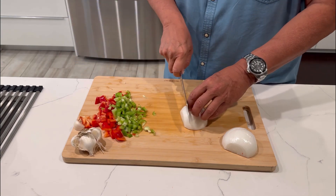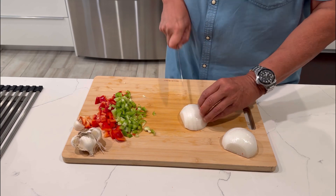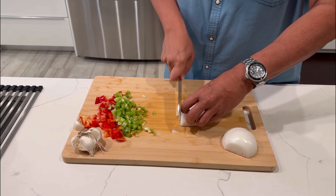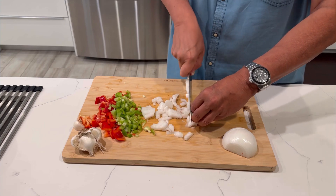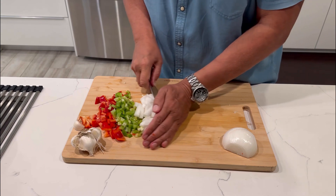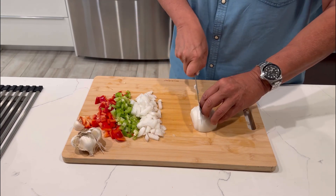Our onion — I'm going to get it about the same size. We're just going to go down. How nice that cuts, huh? Nothing complicated here. Nothing complicated at all.